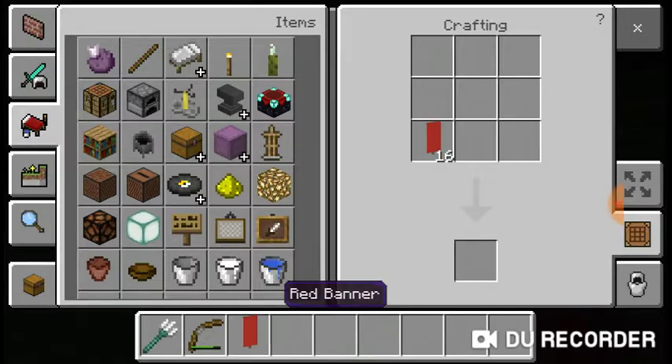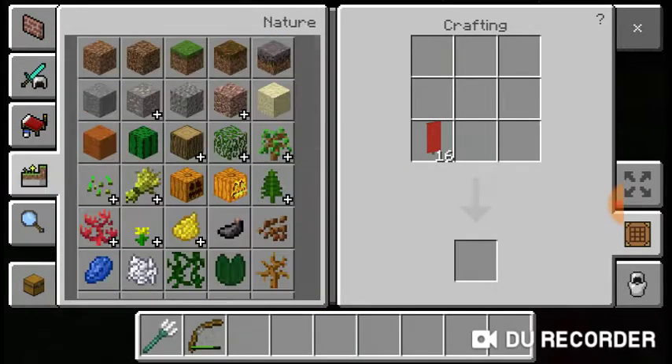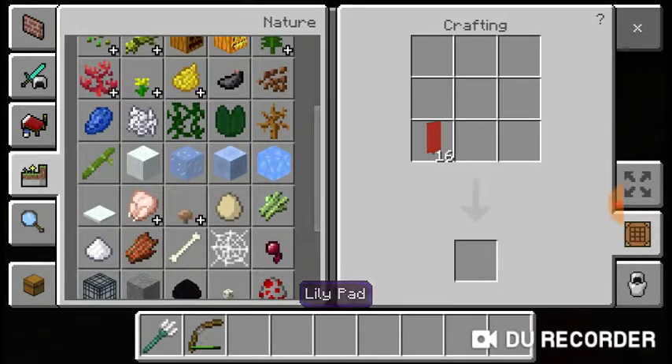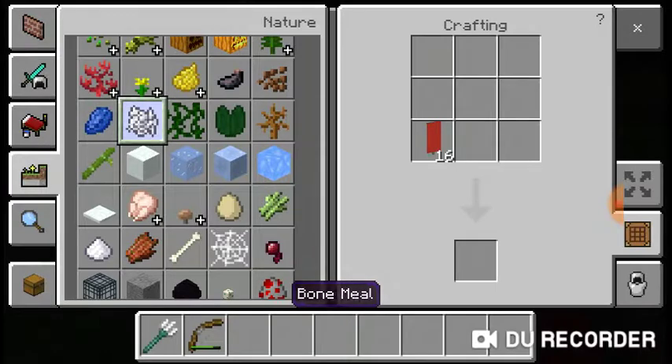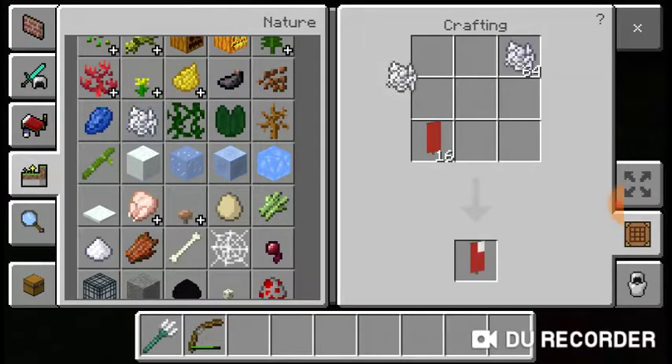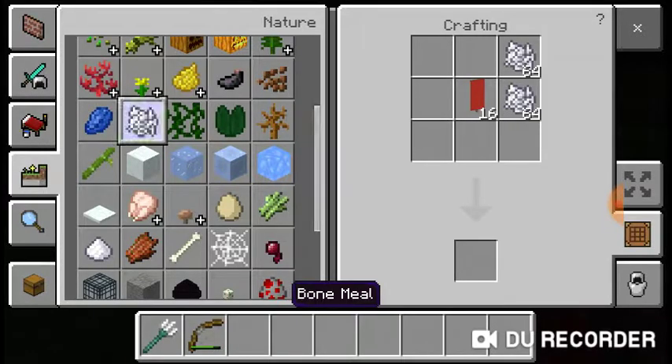Of course, you want to take your red banner, because when you make the stripes, the red stripe in the flag is the first stripe. And you want to do that on each side.